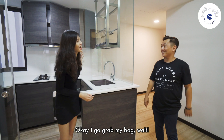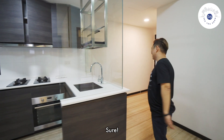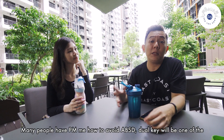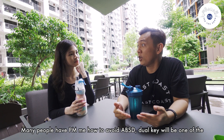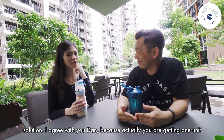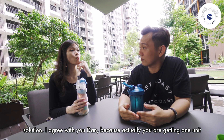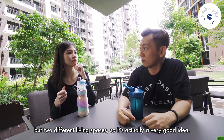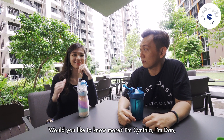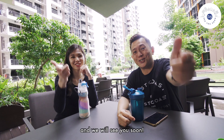Cynthia, shall we go to the gym? Many people have been asking me how to avoid ABSD. Dual key will be one of the solutions. I agree with you Dan, because actually you're getting one unit but two different living spaces, so it's actually a very good idea. Would you like to know more? I'm Cynthia. I'm Dan. And we'll see you soon.